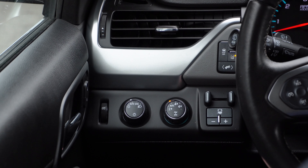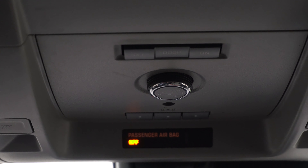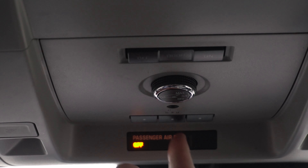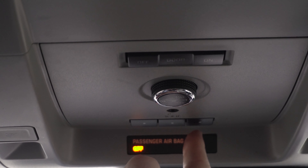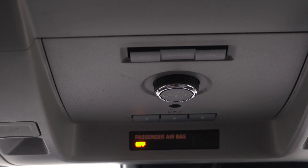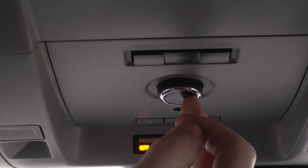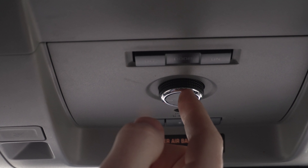Here you have your headlight settings — you can switch from auto to manually on and so forth. Looking up here, you can see we have three buttons for your garage door openers. Behind that, we have a button that allows you to open the tailgate — you can open that three-quarters of the way or fully open.